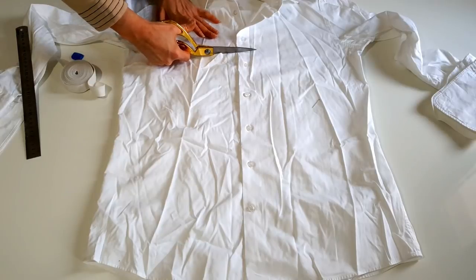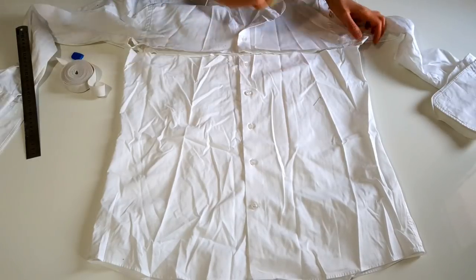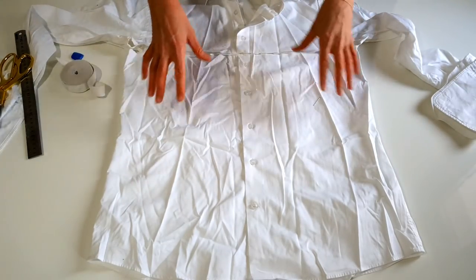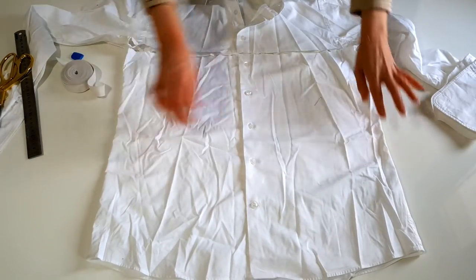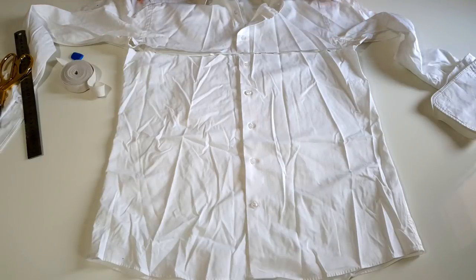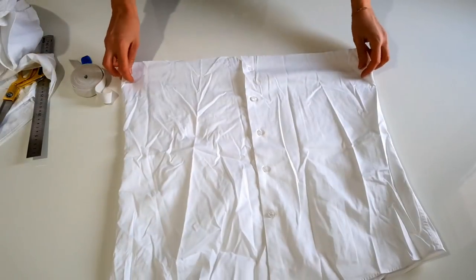Çıkarıyorum. Erkek gömleği olduğu için oldukça kullanışlı olacak. Çünkü geniş — normalde zaten üst taraftan alta doğru genişleterek ilerletiyoruz ya bedeni. Erkek gömleği olduğu için yeterince kalça kısmından geniş olduğu için çok rahat kullanabilecek. Eğer eşiniz zayıfsa, gömlekleri biraz daha küçükse, buna dikkat edin. Bu şekilde hazırladım.